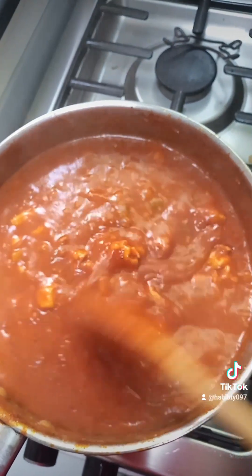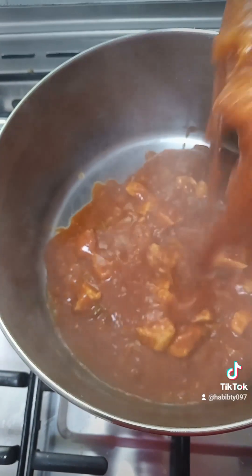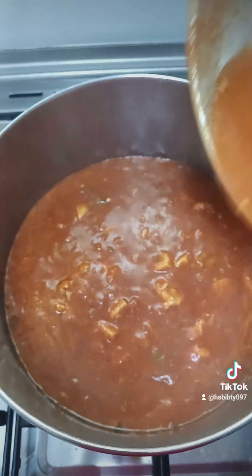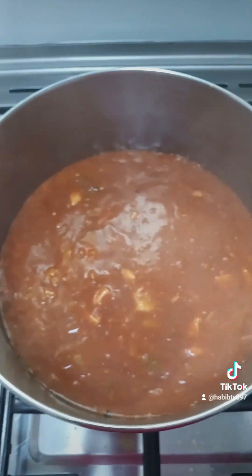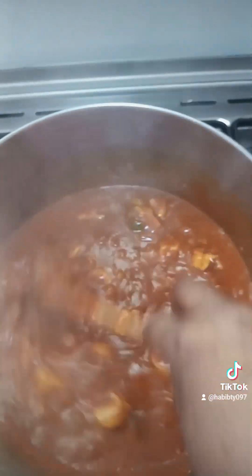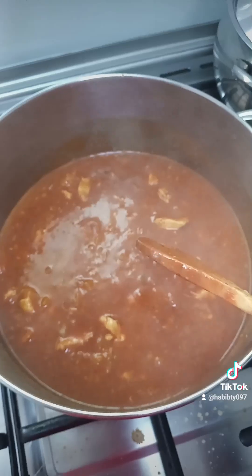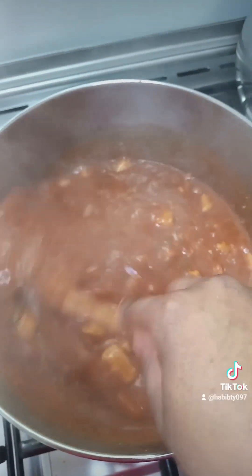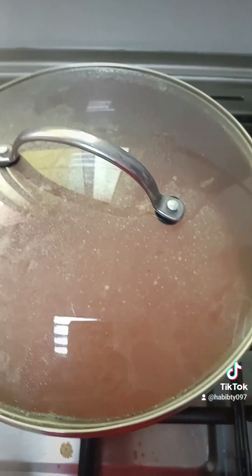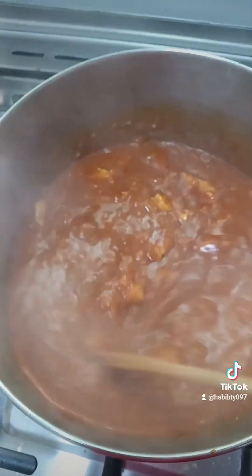Wow, this is looking very good and the aroma, guys, it's giving! My pot was not big enough so I transferred to a big pot, mixed it again, then covered it to cook for two to three minutes.